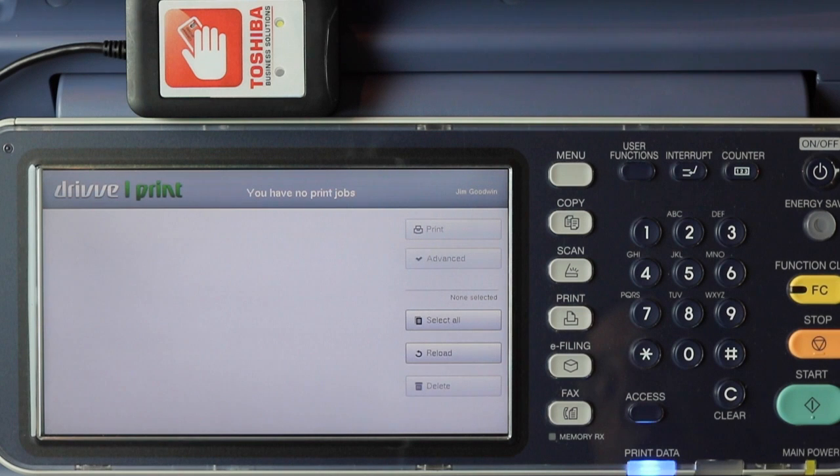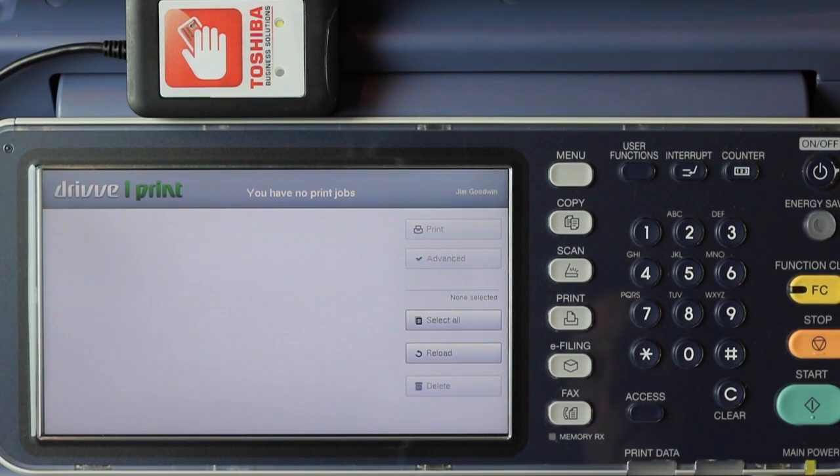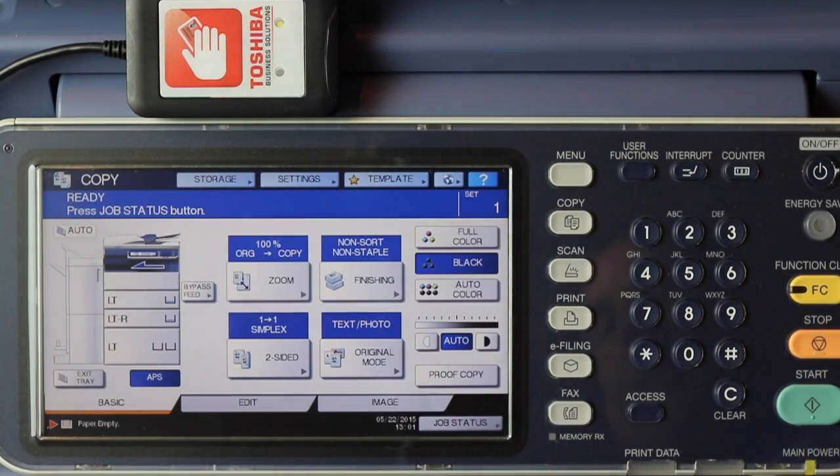You'll notice that it's released to the copier. We can see the data light lighting up as the job comes in, but no paper is printed. In order to get that to print when the size or type of paper isn't currently loaded, just press the copy button and you'll see the job status light is flashing.